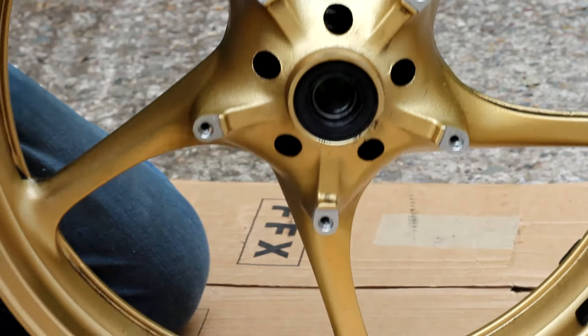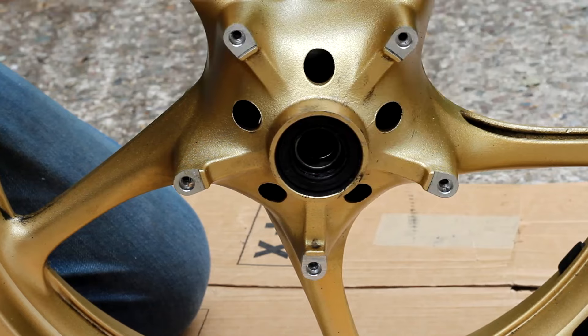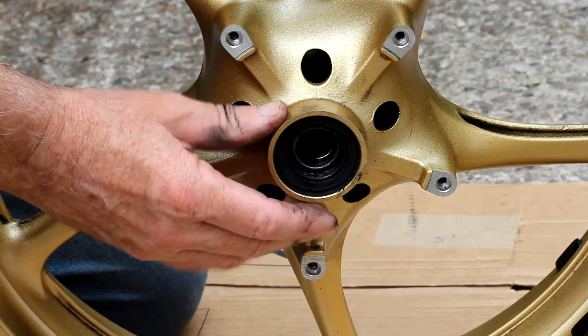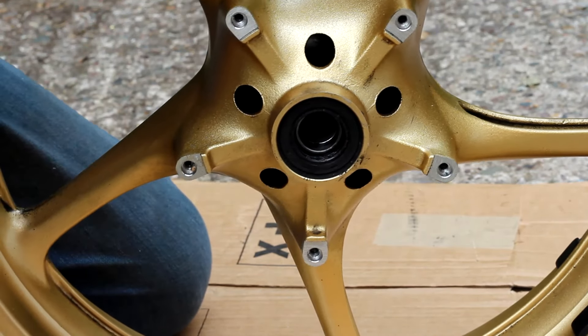Well, at least I don't think I can. So at this point I'm going to stop, because I know a man who's got a suitable tool for getting these things out — he's got a bearing puller. I'll go and see him tomorrow and hopefully we can get these bearings out without causing any damage to the wheels themselves.